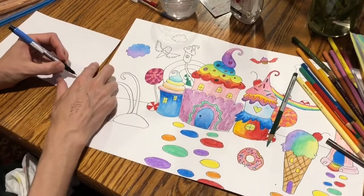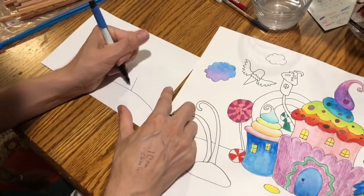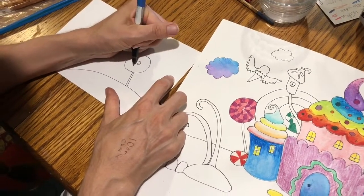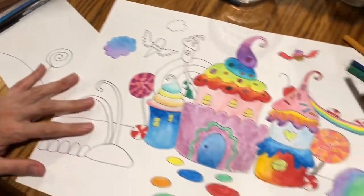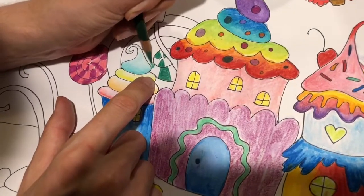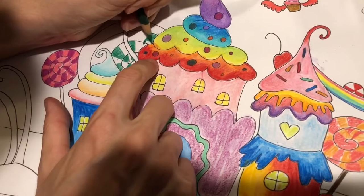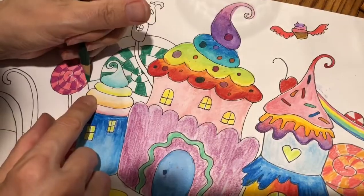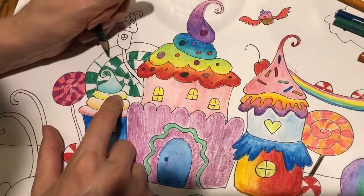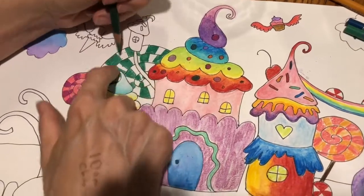I'm gonna do a quick lesson on how to draw a lollipop. Here's the ground, there's the base, then the stick of the lollipop — draw a circle and then a swirl. To color in a lollipop, do it in stripes, alternating colors and following the swirl all the way around. Then go back and fill it in with an alternate color.